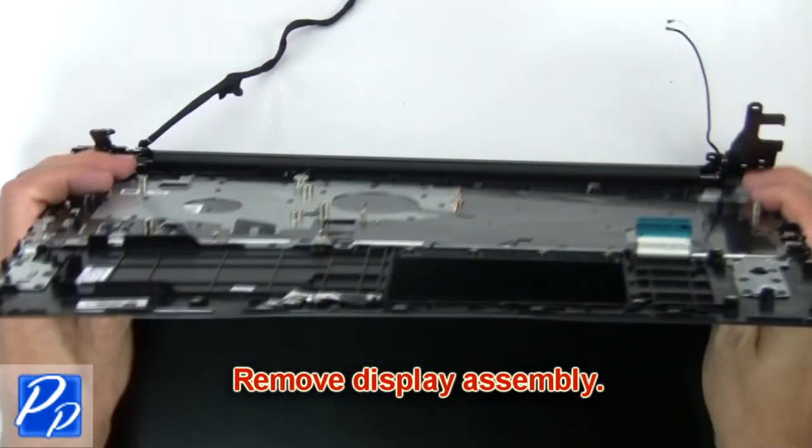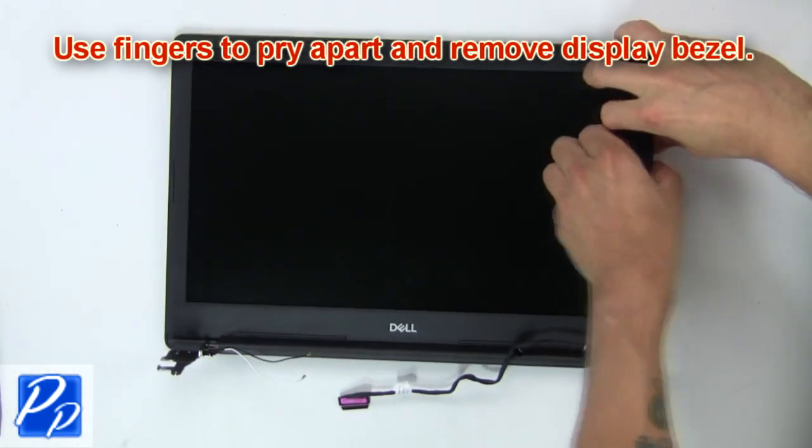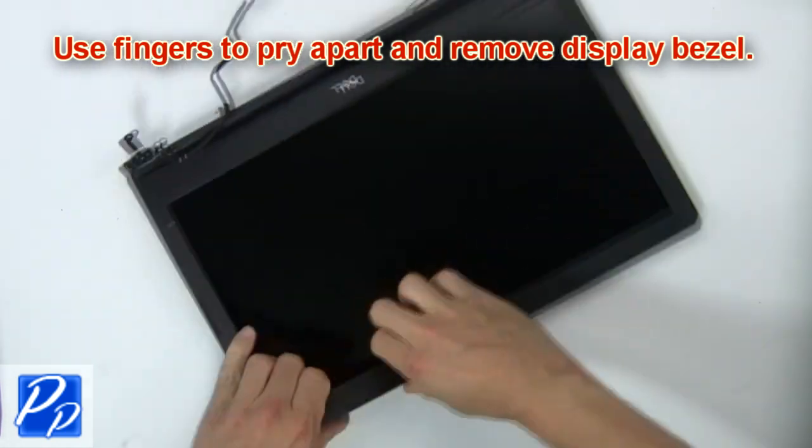Now, remove the display assembly. Then use fingers to pry apart and remove the bezel.